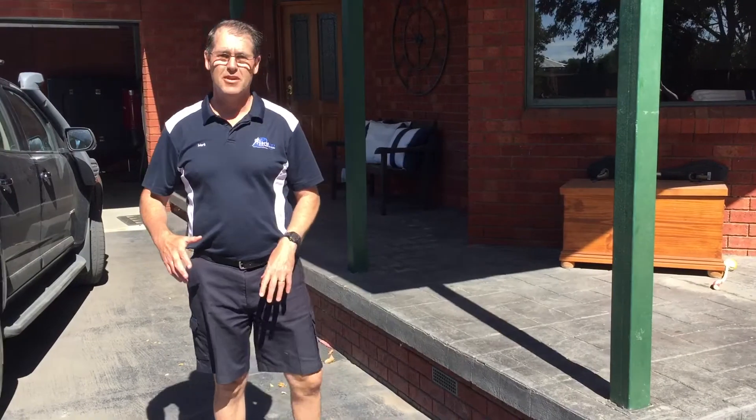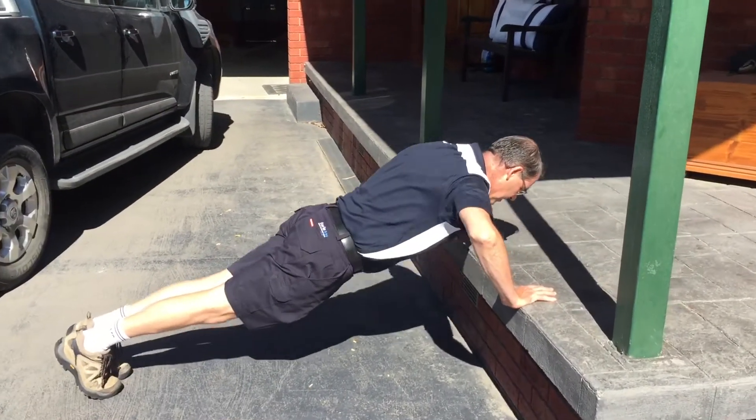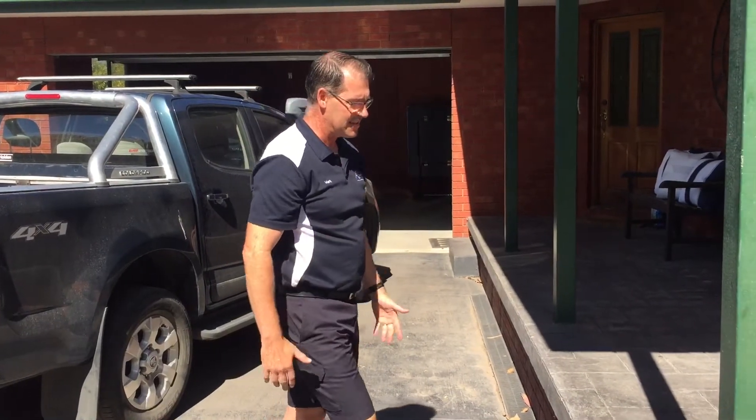If you want to add some upper body work, again really simple things — you could do some push-ups. If you can't quite do a full push-up, you can do them on the edge there, which is slightly easier.